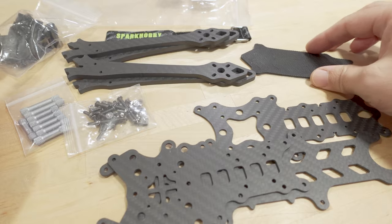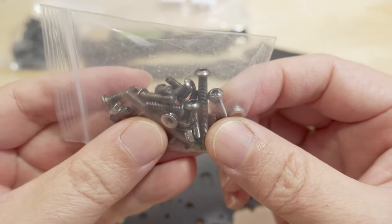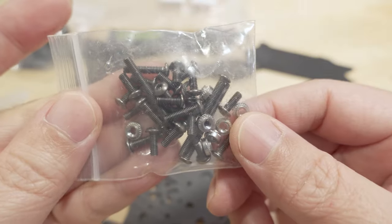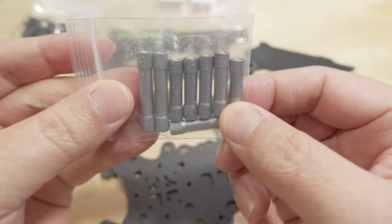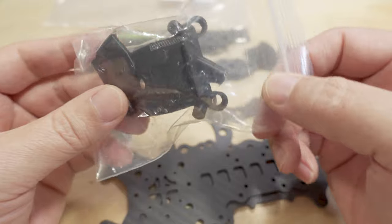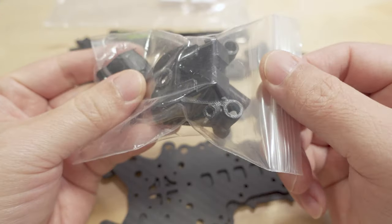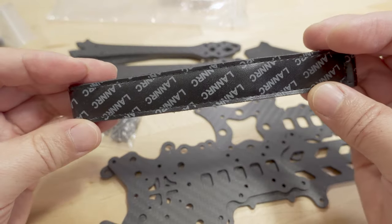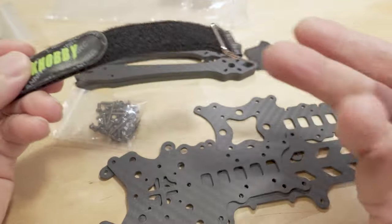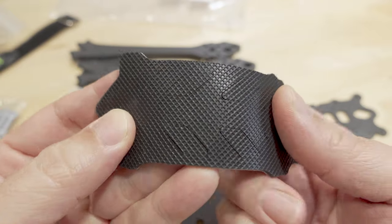Got all the stuff out of here: got the arms, some hardware, pretty standard M3 screws, and looks like some press-fit nuts here — interesting, that's typically not seen for something this low cost. Screws seem to be pretty standard basic quality. Got some M3 standoffs, looks pretty generic. And they do include some TPU parts — you got the camera mount on the left and right side, and looks like a GPS mount for the back. You got a battery strap — LAN RC Spark Hobby, never heard of them — and a battery pad that's laser-cut to match the frame.